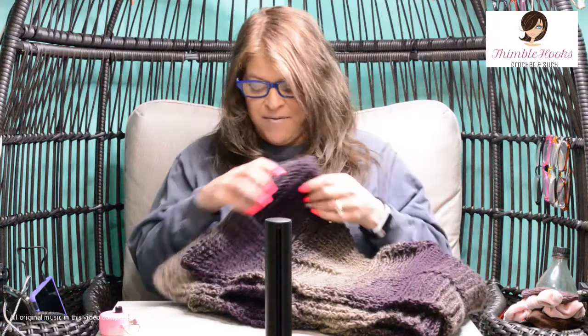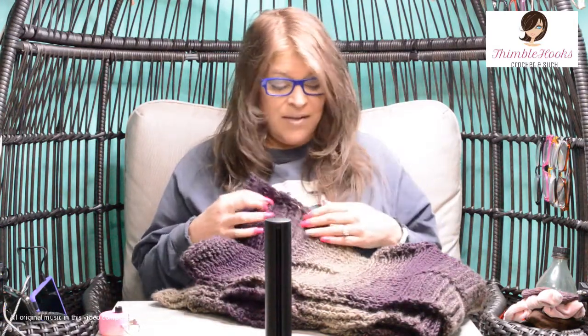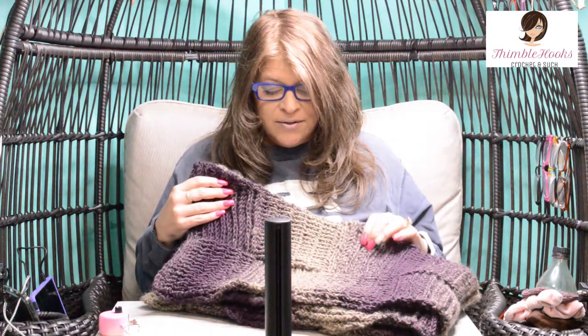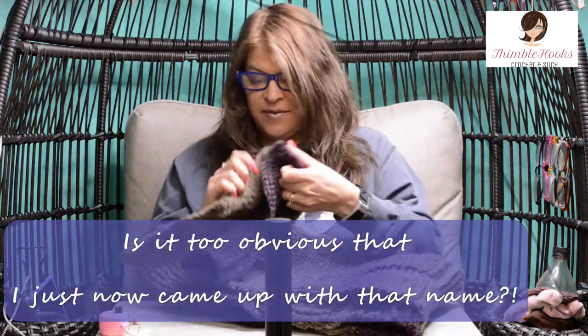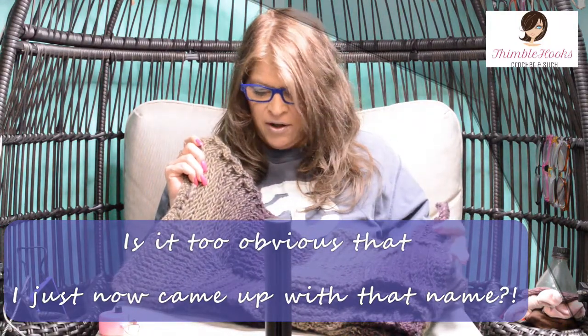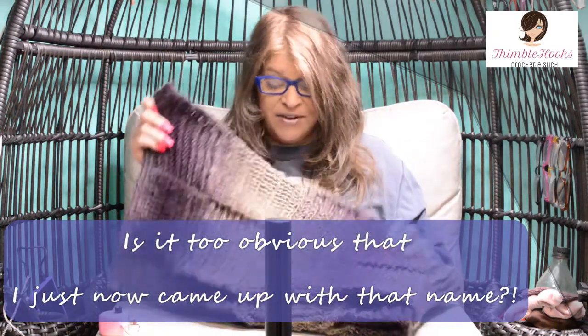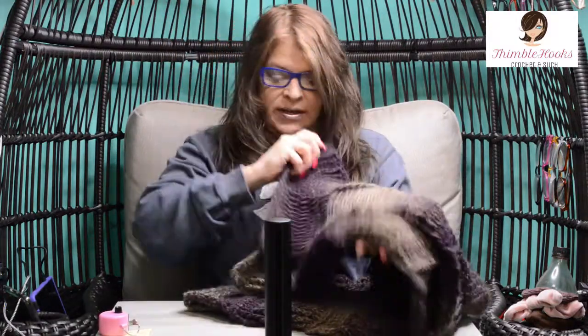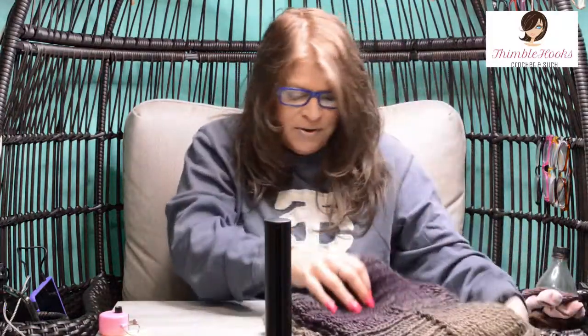Ciao friends, Beth with Thimblehooks and today I'm going to show you one of my favorite scarfs that I made. I haven't really decided what to call it yet but I'm calling it my Scarfy Super Scarf. It's three skeins of Scarfy which is a Lion Brand. This is eggplant and top and it's kind of a giant basket weave idea and I just love this. I love these colors and I'm going to show you how to do this. It's super easy, a very simple repeat.